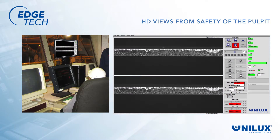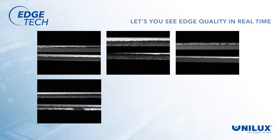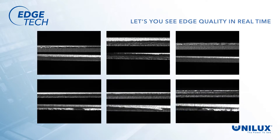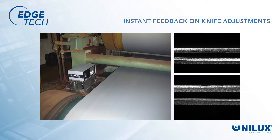With EdgeTech, operators can use this technology to identify coil edge issues in real time from the safety of the pulpit, without having to run down to the line to see the coil. The purpose of the system is to maximize the value of every coil you roll by giving you the clearest and most complete images possible, so the operator knows their edge quality at all times. It delivers those images in real time so they can assess the quality of each coil, with immediate knowledge of the changes that are needed — and just as importantly, whether those changes have corrected the problem, or if further action is needed.